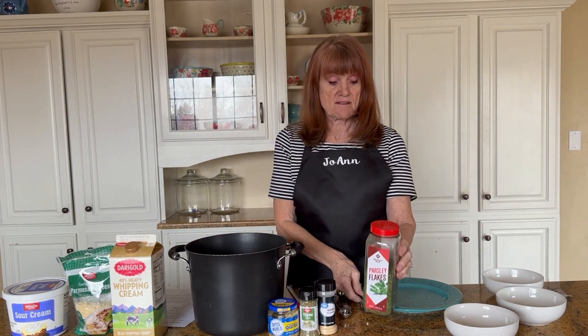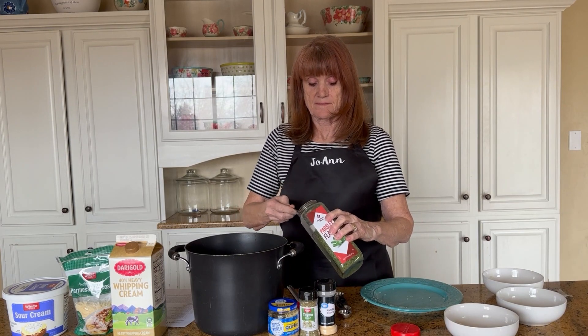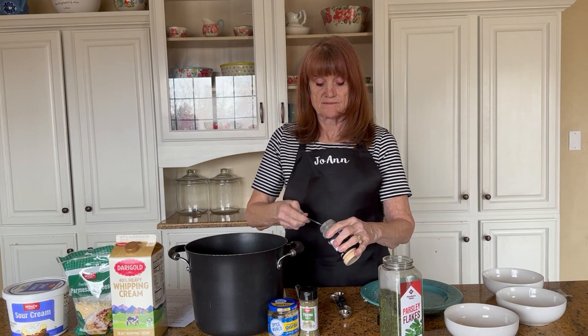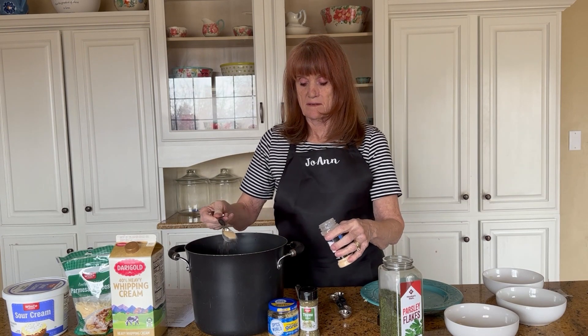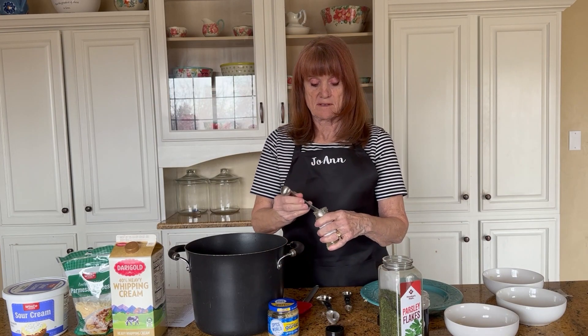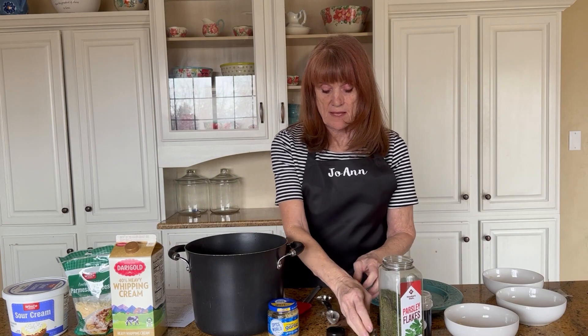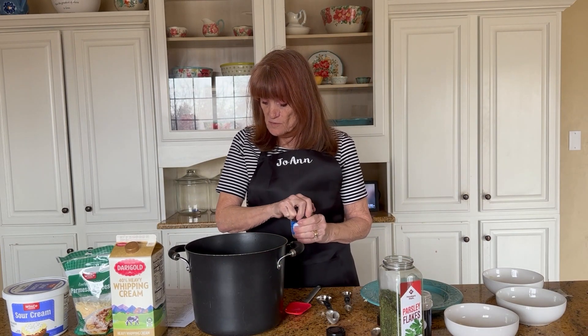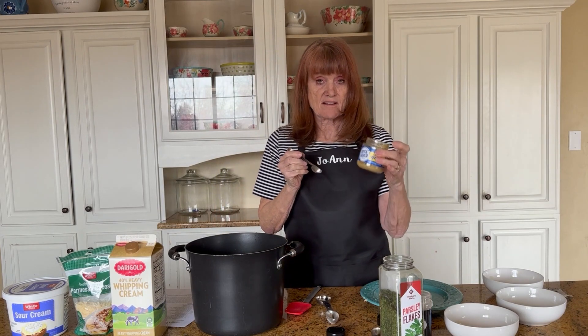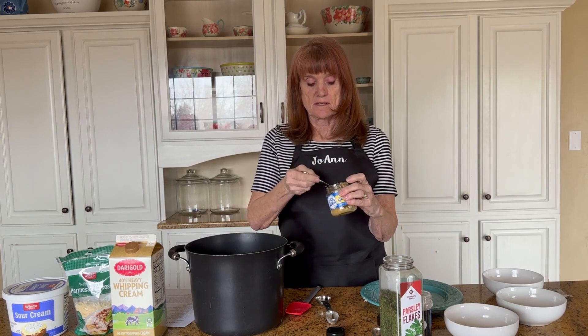For the spices, there's dried parsley leaves — I'm putting in two tablespoons of that — and one tablespoon of garlic powder, and half a tablespoon of thyme. A half tablespoon is the same as one and a half teaspoons. Then it calls for two cloves of minced garlic. I like it already done — one teaspoon is the same as one clove — so I'll do two teaspoons for two cloves.